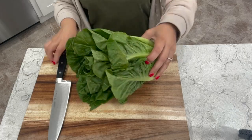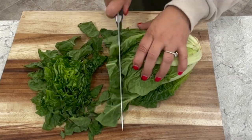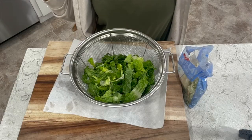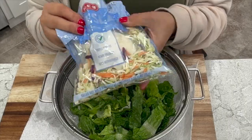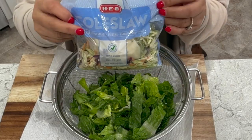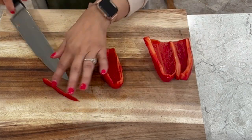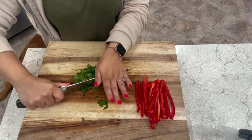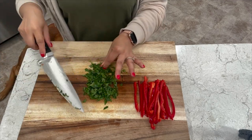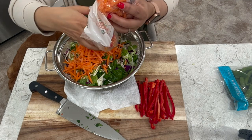In the meantime we're going to be working on our salad base. We'll start with some romaine lettuce, and I'm also going to add a bag of shredded cabbage mix or slaw. You want to thinly slice one red bell pepper, then roughly chop a small bunch of cilantro. I have a bag of matchstick carrots — we're going to add a few of these.